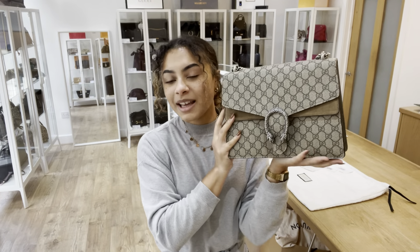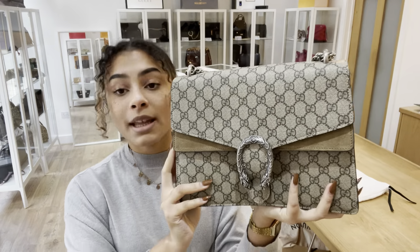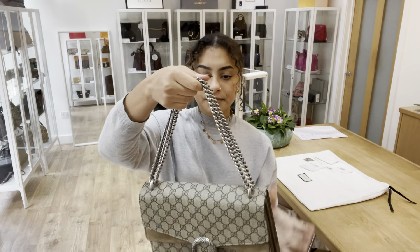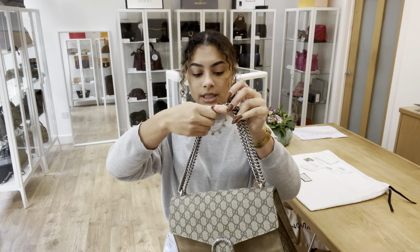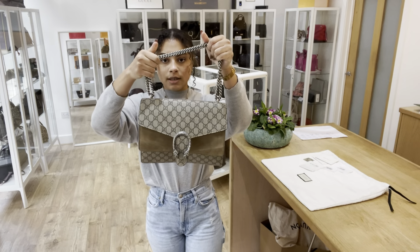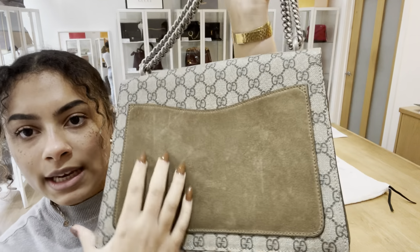Hi everyone, welcome back to Arm Candy. Today we've got another beautiful Gucci bag — this is the Gucci Dionysus. We have an adjustable chain strap, and you can have that as a longer strap or a shorter double strap. On the back we've got this gorgeous suede exterior.